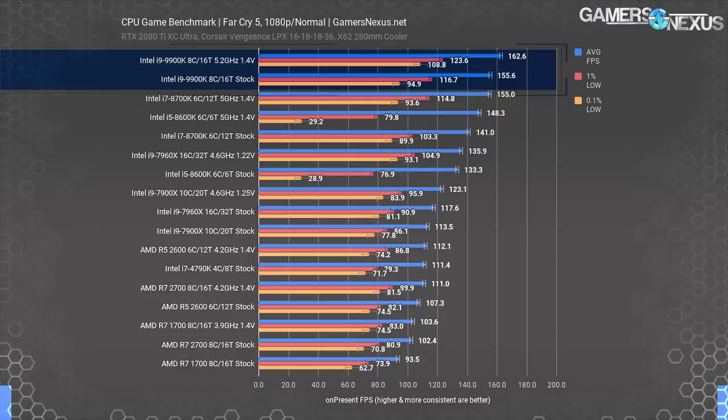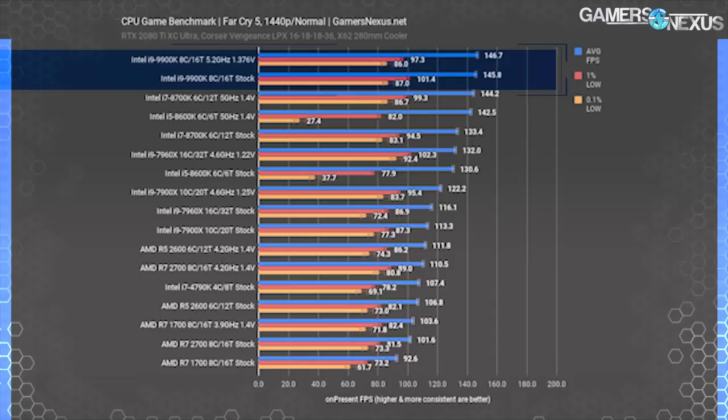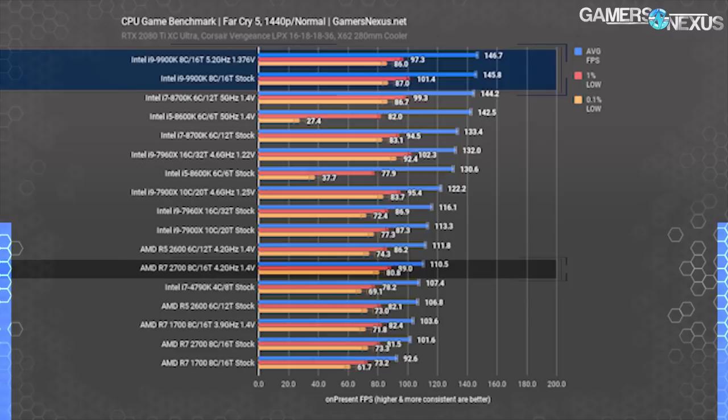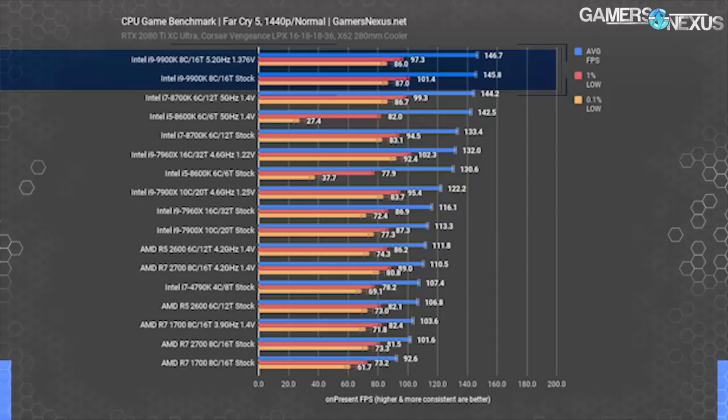Far Cry 5 and Assassin's Creed show a similar trend — both are Ubisoft games on different engines that may share some code. At 1440p, the 9900K maintains 146 FPS average, the 8700K at 5 GHz meets its performance, and the 8600K does the same except its thread deficit poses problems for frame-to-frame interval consistency. The 2700 at 4.2 GHz posts roughly the same performance as before, as it's almost fully CPU constrained. The overclocked 2700 and 2700X are not fast enough to keep up with 1440p throughput under normal settings with a 2080Ti.